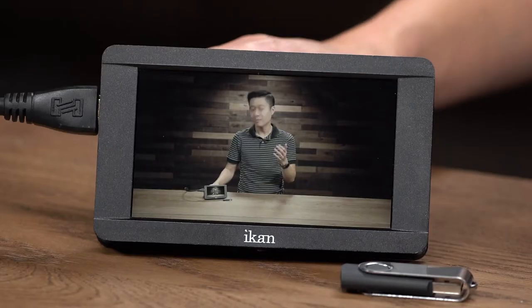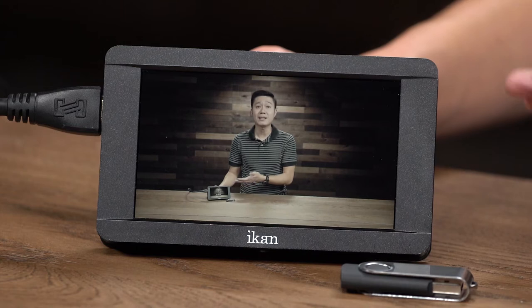Everyone knows the advantage of shooting in log files is that it allows you to do much more color grading afterwards. However, when you're shooting, everything looks flat, like the monitor right now. The great thing about having 3D LUTs on your monitor is that it allows you to get a preview of what your file should or could look like while you're shooting, instead of having to wait until you get back home to your computer.